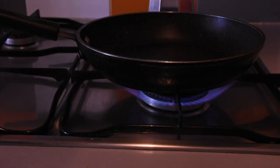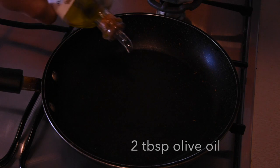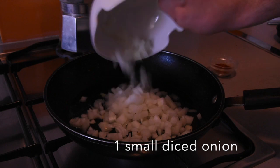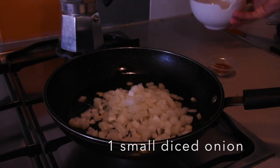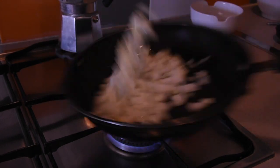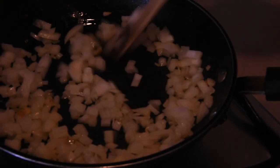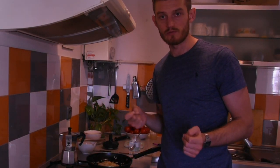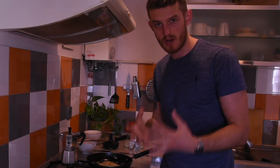Get a pan on the stove on a medium heat and add the olive oil. Now we're going to caramelize these onions nicely. In traditional falafel recipes they don't caramelize the onions — they just put them in raw. For me, this is an extra step to get caramelization and sweetness into the falafel mix.